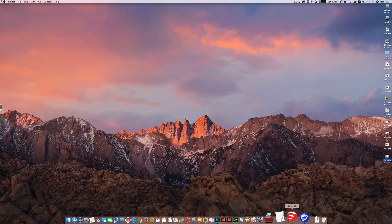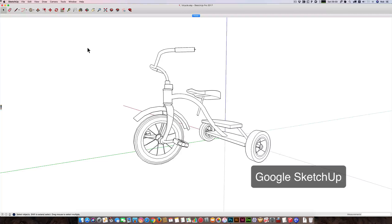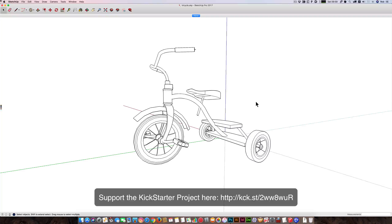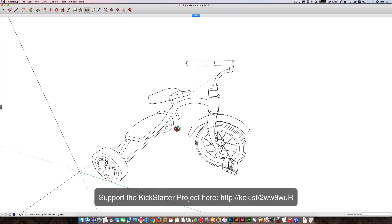I tend to work traditionally, so I work in pencil to do a sketch. But sometimes, as you'll see here, I'll find a 3D model on SketchUp. What happened was that there was a need for the tortoise to be on a tricycle, so it was easier for me to find a reference image of a tricycle than to actually draw one out of my head. And this is the classic tricycle that you see used by kids.